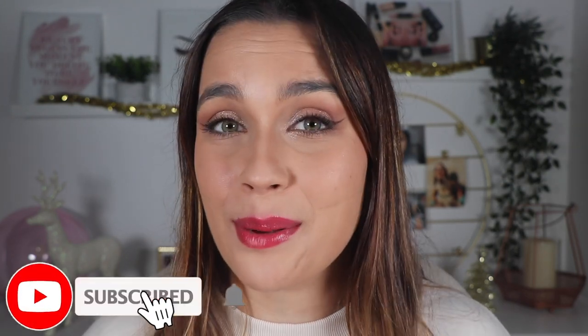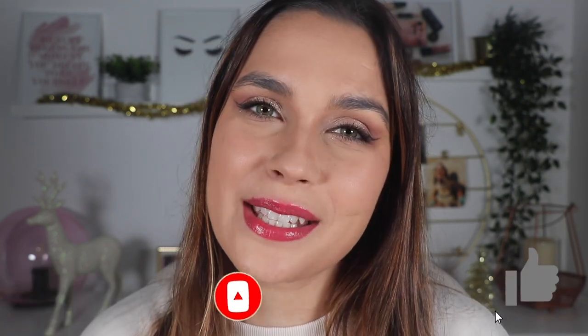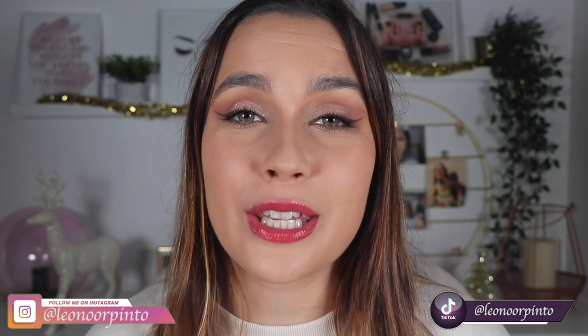Now I want to know what you thought about the video, the hacks, and whether you've tried any of them. Go down to the comments and tell me everything. If you liked this video and don't want to miss any others, click the subscribe button and ring the bell for notifications. Give it a thumbs up if you enjoyed it, and I'll also leave my social media links below. Thank you so much for watching until the end — I hope to see you in my next one. Bye!